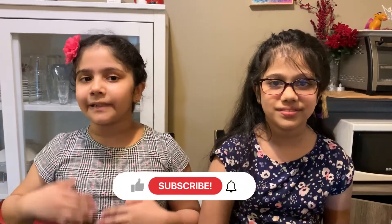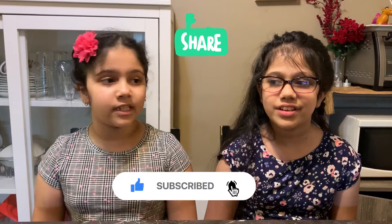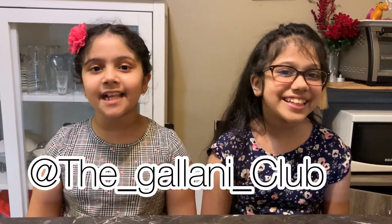Hey guys! Welcome to the Glowny Club! I'm Todd McGlowny. I'm a McGlowny and in today's video we are going to be testing glow-in-the-dark slime. So before we get started, please like, subscribe, and share this video with your family and friends. Press the bell icon and follow us on Pop Jam, the Glowny Club.